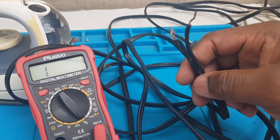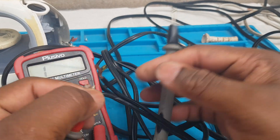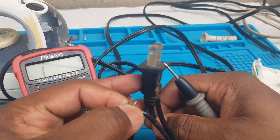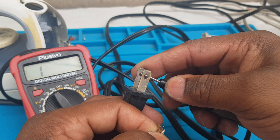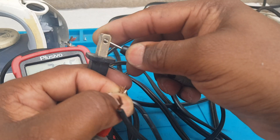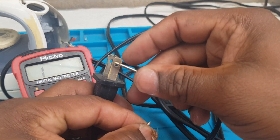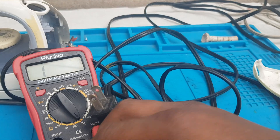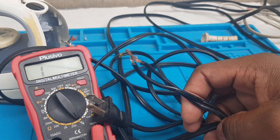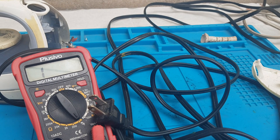Confirm that the meter is working. Take one end of the plug — nothing here. Getting a reading here. Try the next card — reading. This plug is good and can be used on this iron. I'm going to fit it up, then let you see and test the iron.